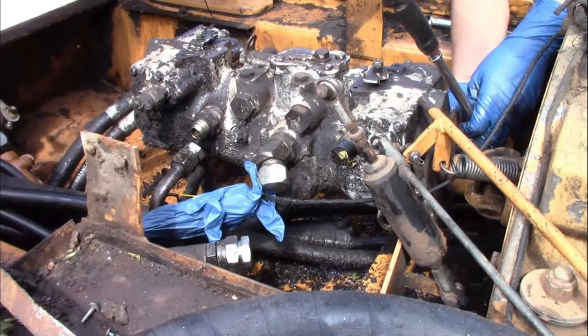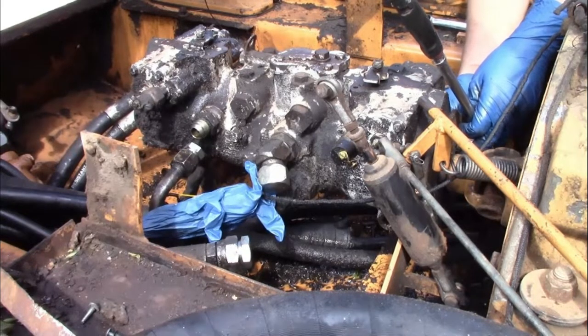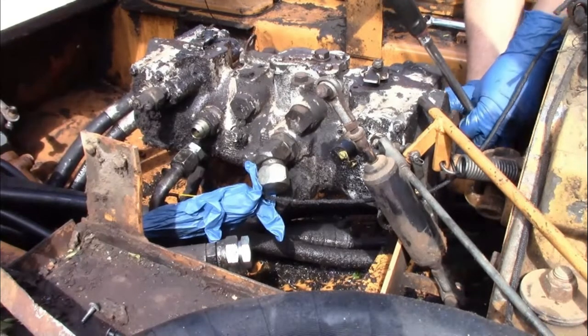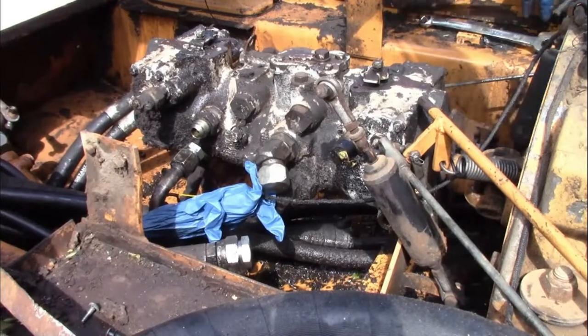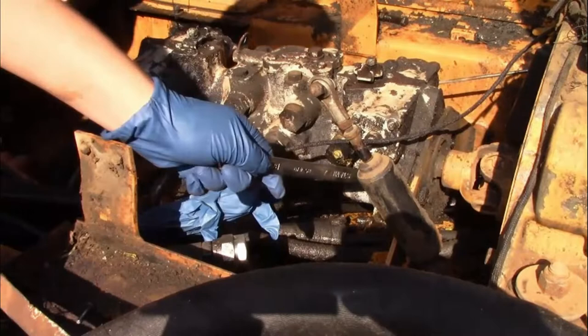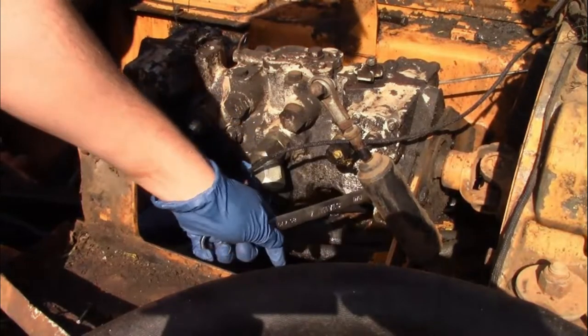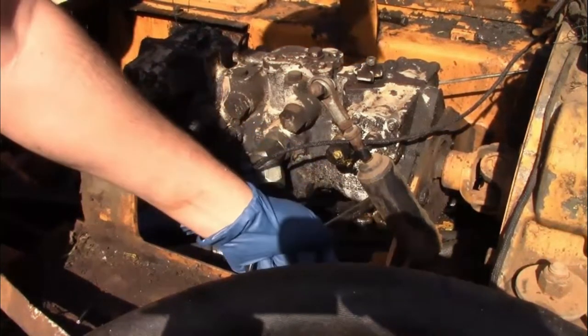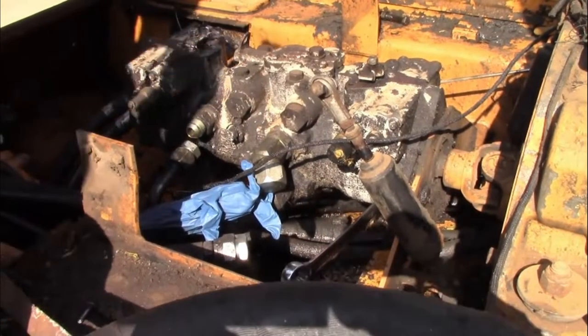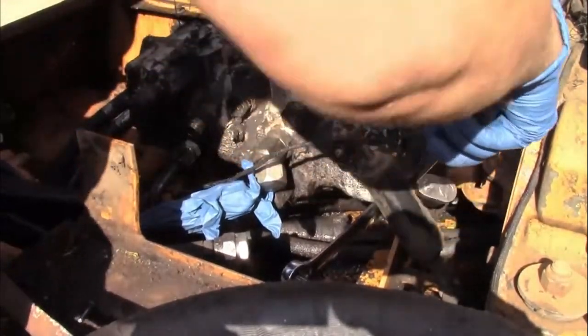We've already pulled the lines off and we're working on getting the pump out of there. There are actually three bolts holding it in: two at the back, which you can see we're moving right now, and one more up towards the front which is almost just a little L-bracket that comes down to the bottom of the machine. Take those out and you're ready to pull the pump.